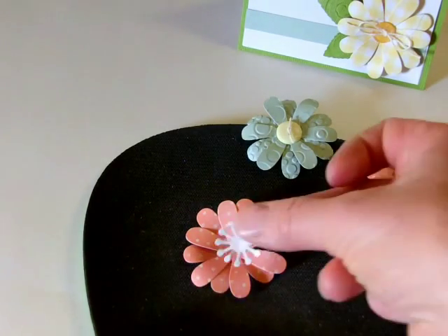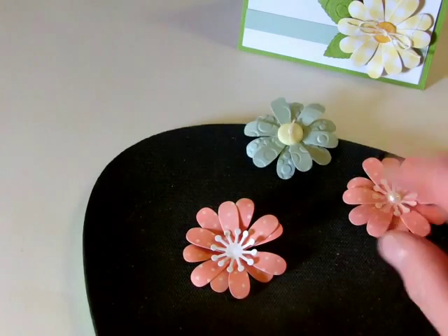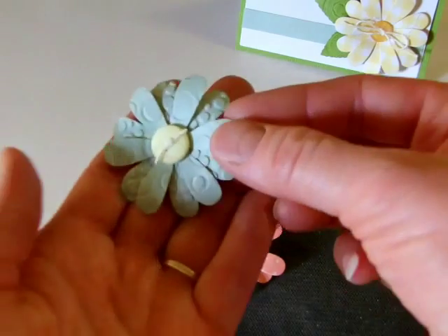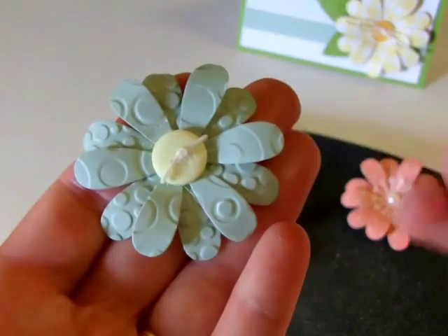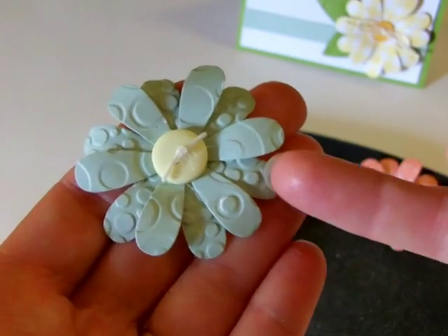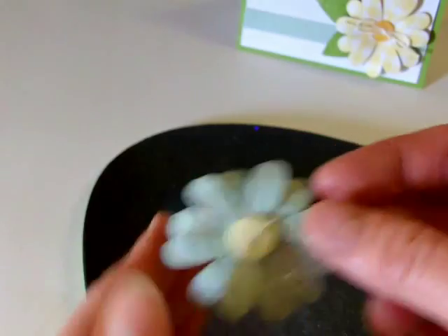And then of course there's just the little centers you can add. I put a pearl on the inside of this one. Just before I rolled the petals and put it together, I ran this through a Cuddlebug embossing folder. So fun look right there.